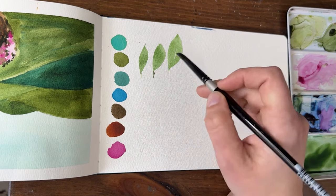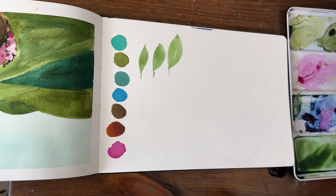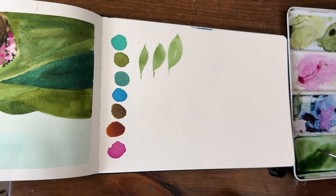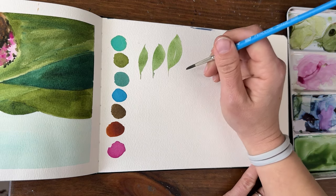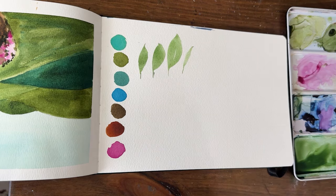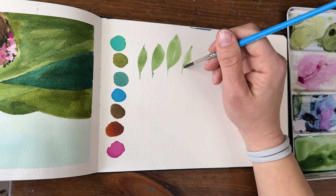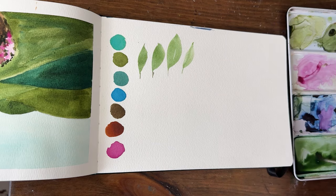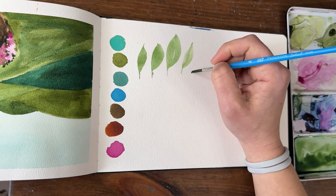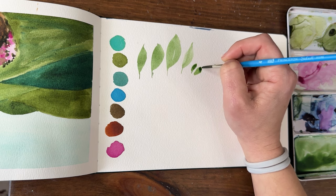With one or two strokes, depending on the size of your brush, your leaves will be smaller or larger. If you pull in a much smaller brush, like a size 4, your leaf is going to be much smaller and thinner. You might have to do two or three strokes with a smaller brush to get the same size leaf, or it will allow you to make tiny little leaves — same concept, just smaller.